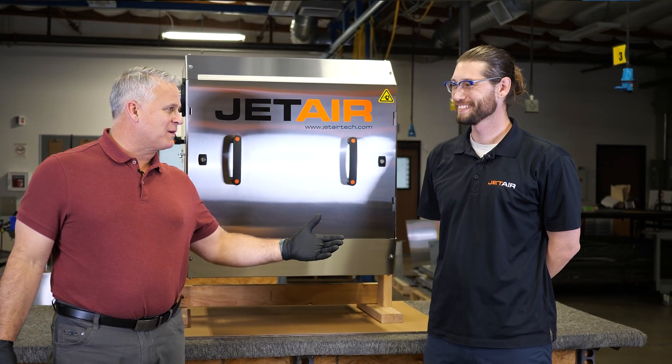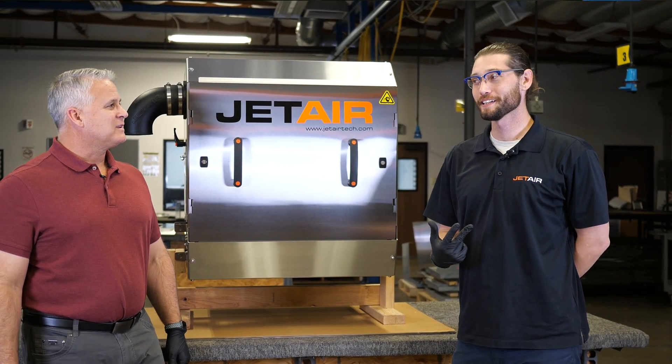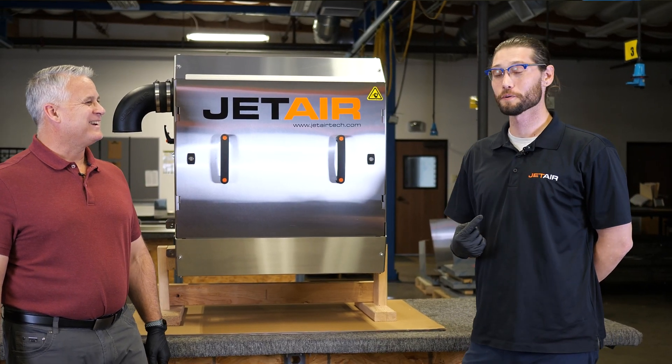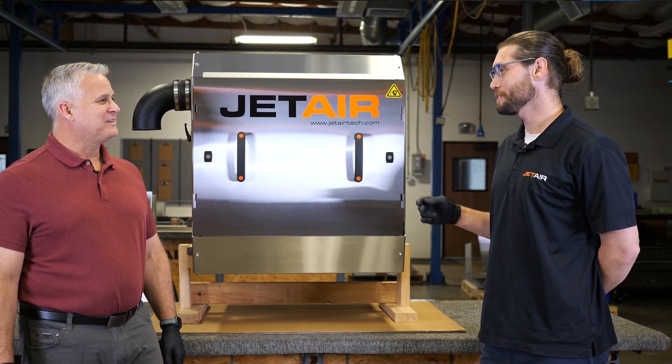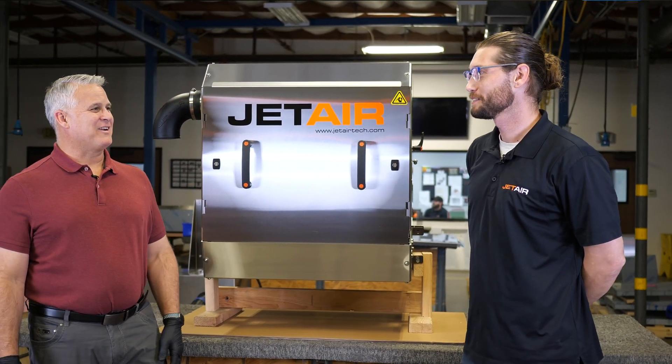The DLC — what do you like about it? Well, there's a lot of things I like about the DLC, but let's talk about the three I love. Number one is going to be how affordable the machine is, number two, the ease of installation, and number three, how much power is packed into this little footprint. That little guy right there.